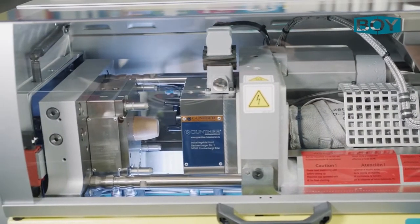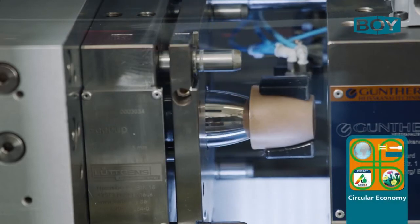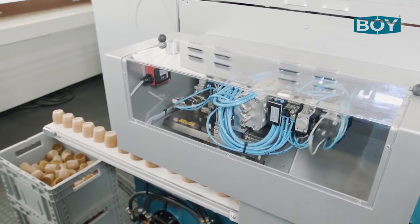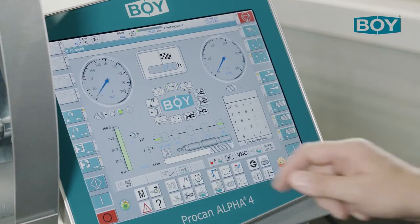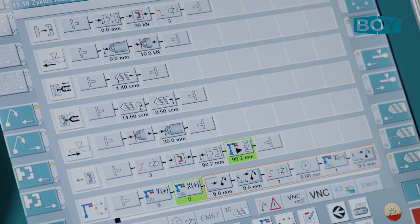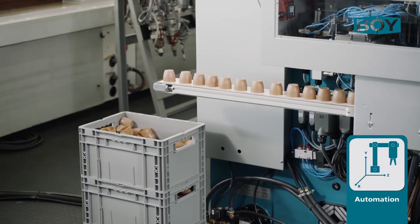The result is a beautifully shaped egg cup that is produced with a one-cavity sprue-less mould. A biodegradable Fibrolon in wood fibre composite is processed. Parts removal is carried out with a pneumatic 4-axis handling system that is freely programmable via the ProCam Alpha 4 machine control system using the graphic process generator.